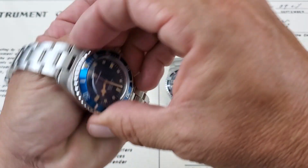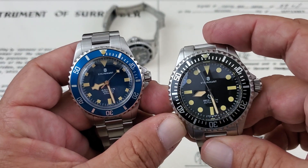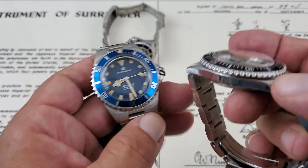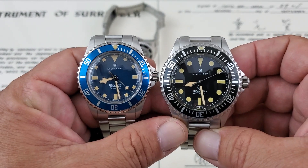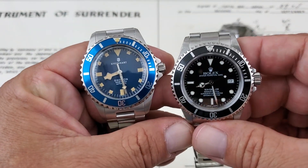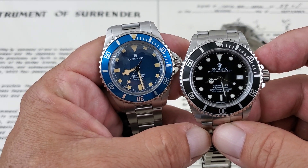Let's do a little comparison of the two watches. You can see that depending on what you want for wrist presence, the 42mm is quite a bit bigger — you've got 50mm lug tip-to-lug tip and 42mm side-to-side on that one. The thickness on both is very similar; they both come in right around 14mm. So that's the 42 versus the 39 — quite a bit bigger watch. I've also been wearing my Rolex 16600 Sea-Dweller, and even that 40mm Sea-Dweller looks quite a bit bigger than the Steinhardt in 39mm, which is kind of interesting.